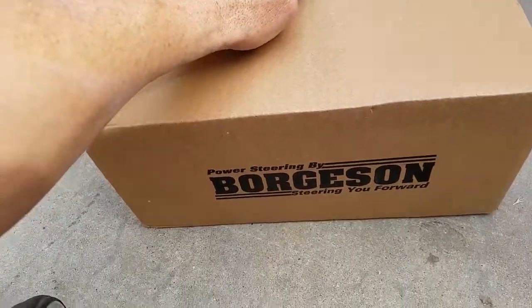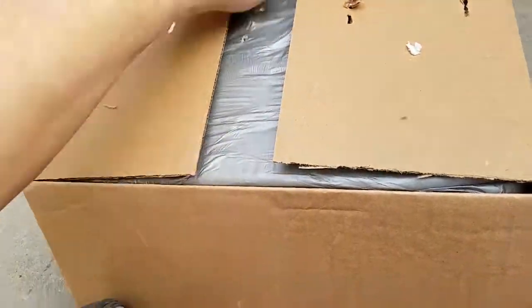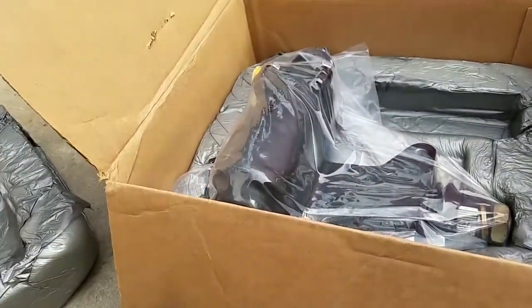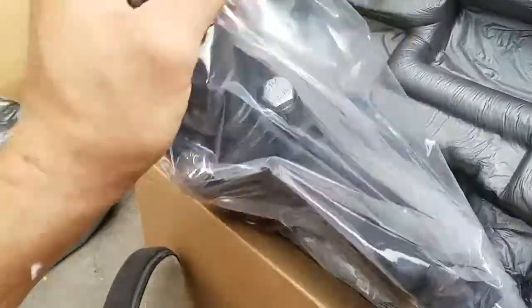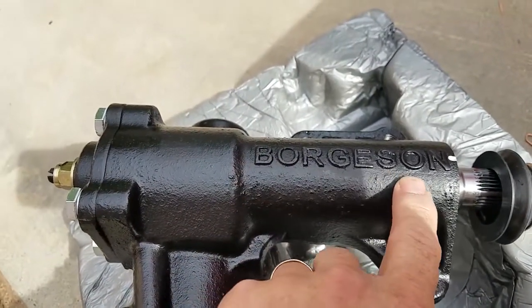Here's the Borgeson steering unit. It's packed nicely — very nice. Comes with bolts, it's threaded, that's nice. It is heavy. If there's any question that it's a Borgeson unit, it's cast right into the part.